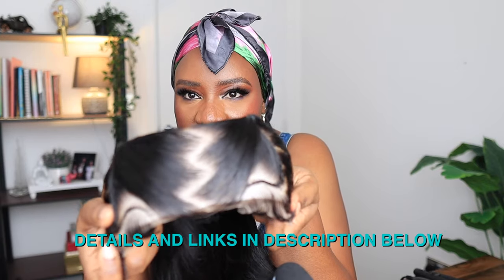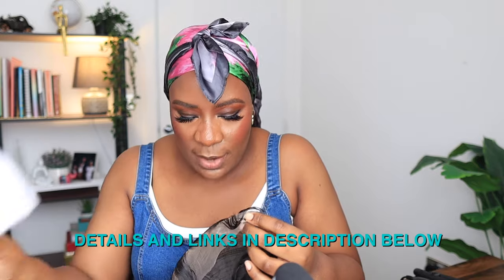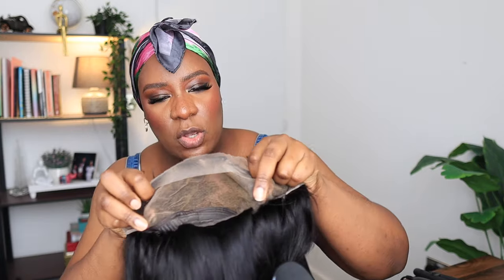It is a lace front, 13 by 4 inches. This wig is pre-braided, pre-styled — all you need to do is just cut off the lace. They have also done the baby hair for you, and it has also been bleached, so the knots have been bleached.